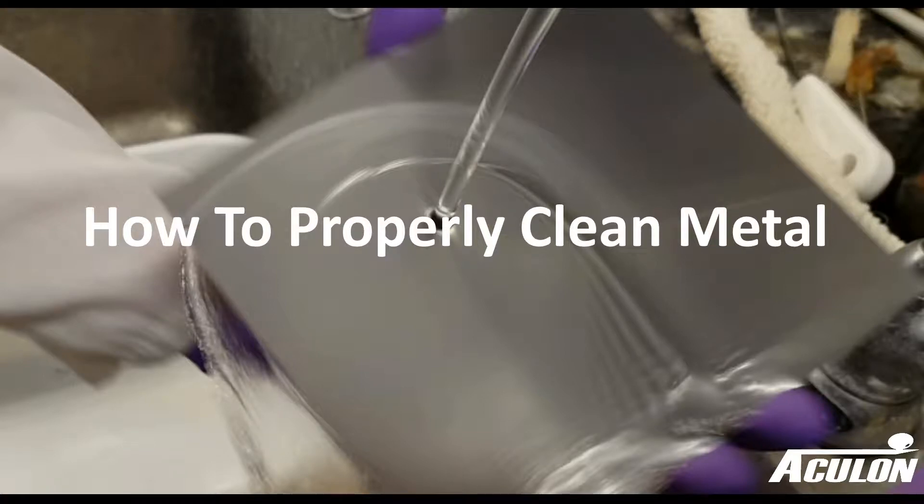When applying surface coatings, one of the most important steps to ensuring successful application is starting with a clean surface. After treatment, if the surface isn't performing correctly, 90% of the time it is a result of the surface not being sufficiently prepped. This video will demonstrate the proper cleaning method used for metal surfaces.